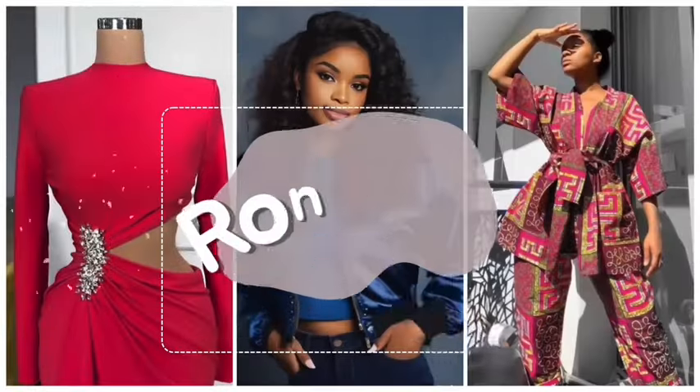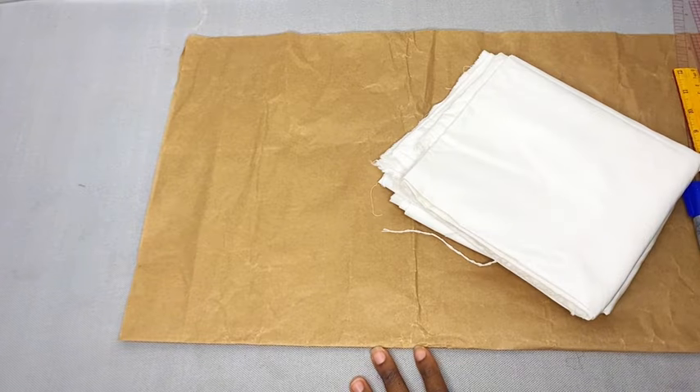If you like what I'm wearing and want to learn how to make this, definitely keep watching. Thank you so much to every single person that has subscribed, shared my videos, and left nice comments. Our channel is now monetized, so every ad running on my channel contributes and pays me. Please try and watch the ads to support the channel. Let me know in the comments if you want to see more of my face at the beginning of the video.